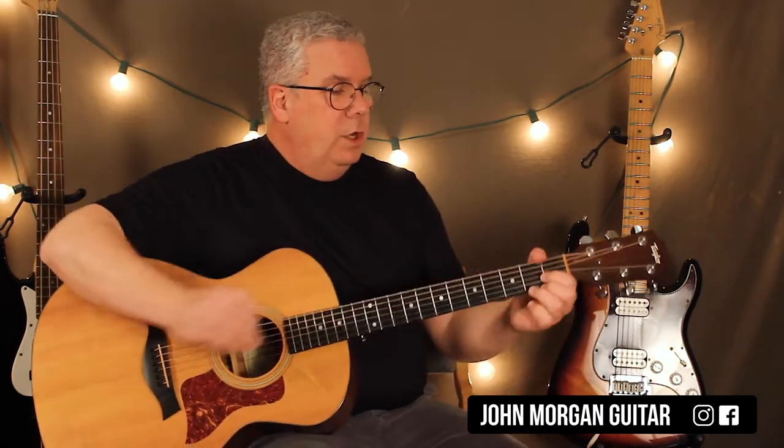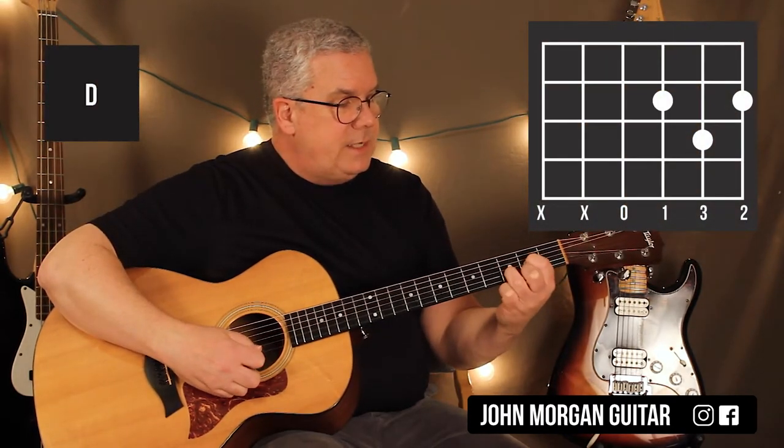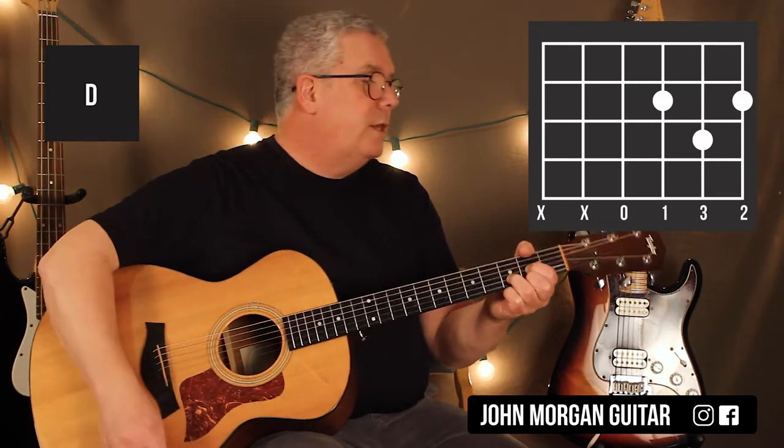Okay, it does that two times — that's the verse. So your D chord is the 3rd string 2nd fret, 1st string 2nd fret, and the 2nd string 3rd fret. I'm going to get my thumb up here to mute that 6th string, get rid of it.